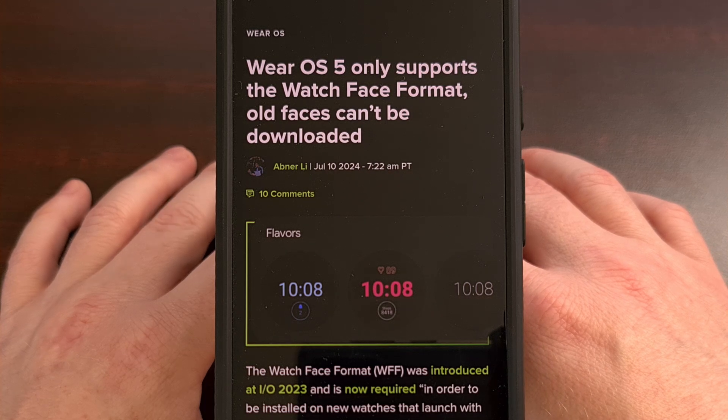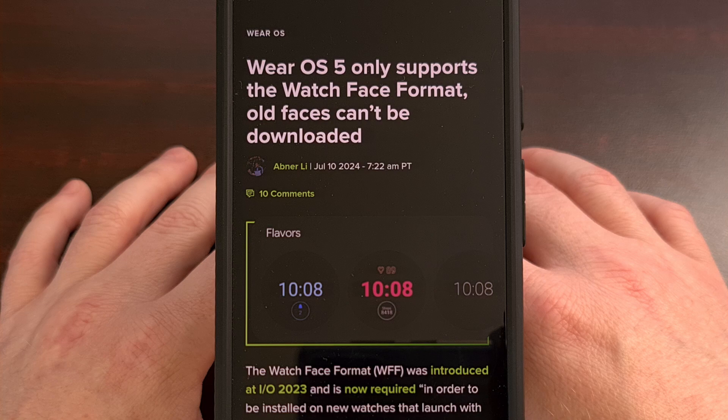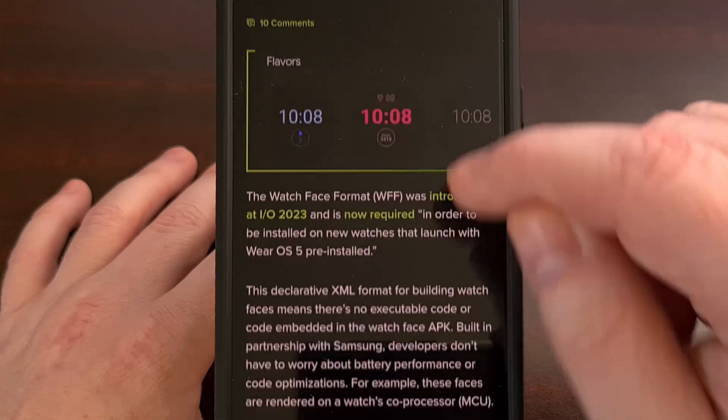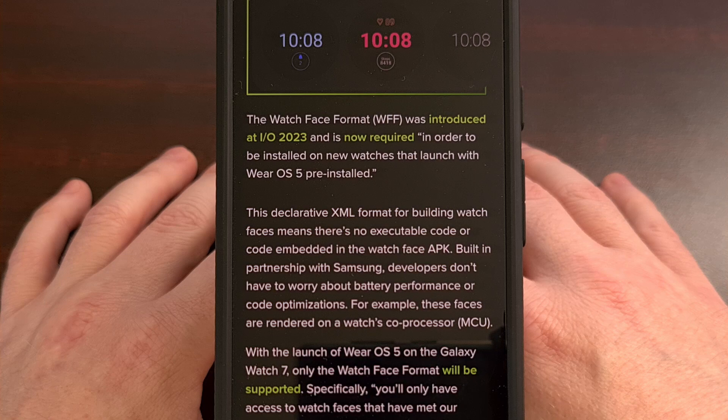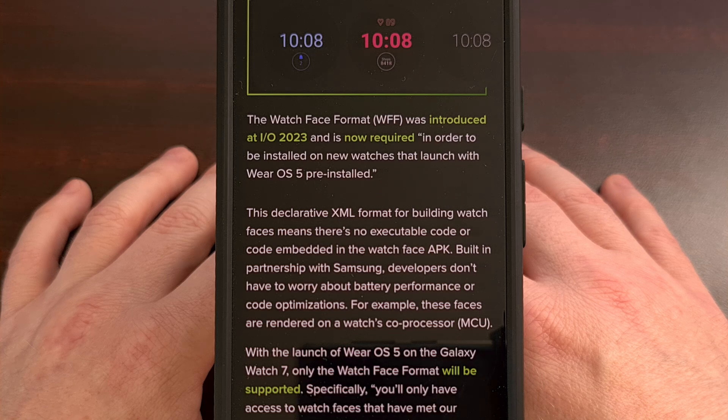These are the first smartwatches to use the new wearable operating system from Google, and they will require that all watch faces support the new format. Watch Face Format was first introduced at Google I/O last year and will be required on all smartwatches that launch with Wear OS 5.